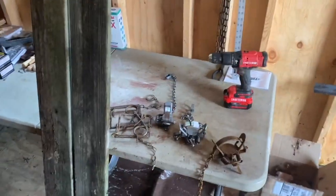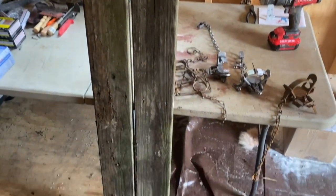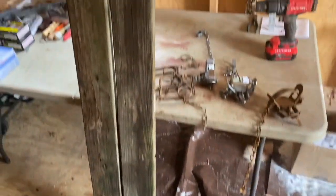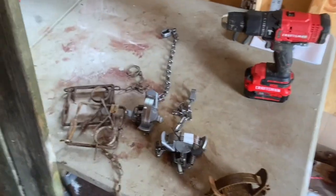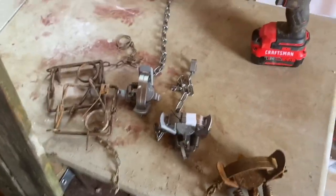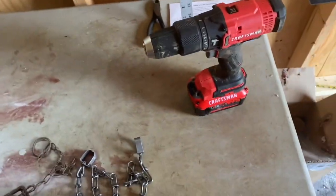Today I think I'll work on a project. I've got some muskrats and found they're a little difficult to trap the way I've always been trapping them, so I want to make a floating rig. I'll show you what I got here. I've got some boards from a playset that was here when we bought this house. Rule King had these traps for like four bucks — ridiculous.